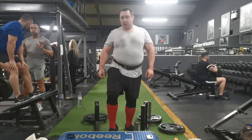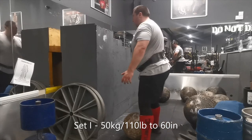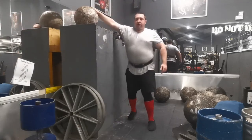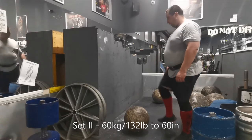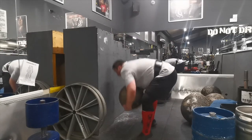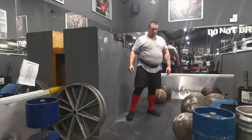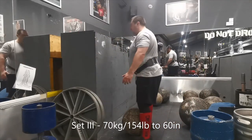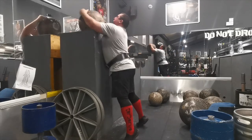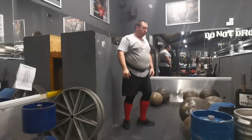Now we move on to Atlas stones — just 50 kilos to 60 inches in one motion, no tacky involved. After the farmer's walks I was literally on the floor, they were really tough. I thought I'd start light with the Atlas stones since it's been a while since I've one-motioned them and I was physically tired. I had to do 10 sets with only one to two minutes rest. I did 50, 60, and 70 kilos — those felt okay.